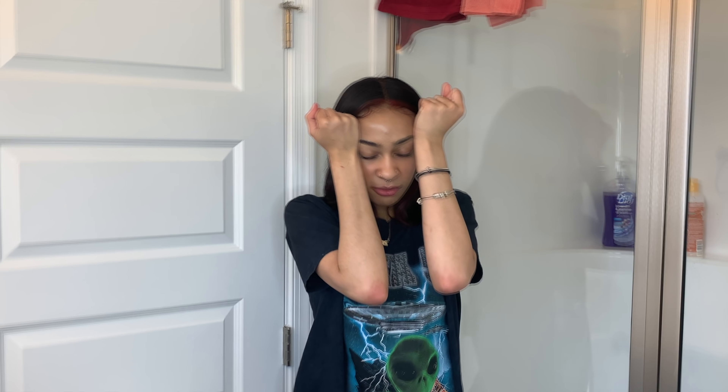Today you guys are getting the hair tutorial that you've been asking for forever. Even though it's not my hair, it's good enough. If you didn't know, this is a wig — you couldn't tell by my lace coming up on this side.